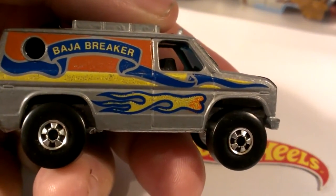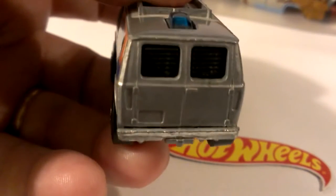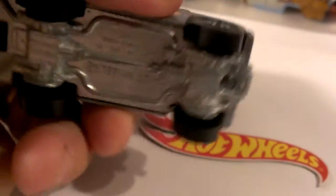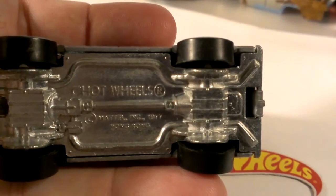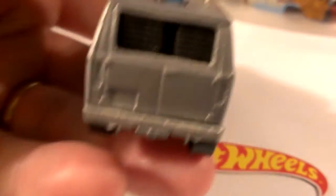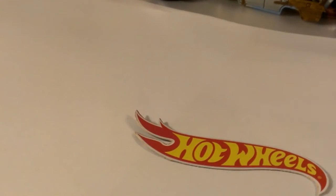This rear door post disappears shortly after this casting was released in early 1978. This is the first edition with this variation — if you do not have this variation of the gray Baja Breaker, try and find it. I've got a few but they were really hard to find. Moving to number two: still a Hong Kong base, same Baja Breaker, no rear door post, still Hong Kong, but they must have had some type of casting problem.